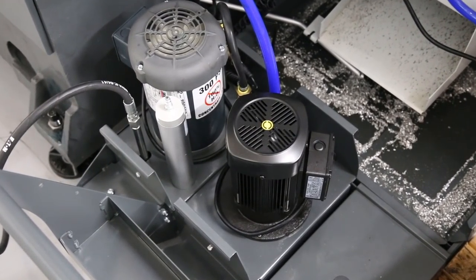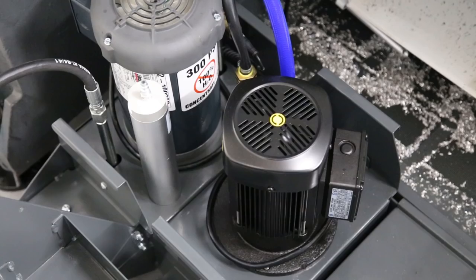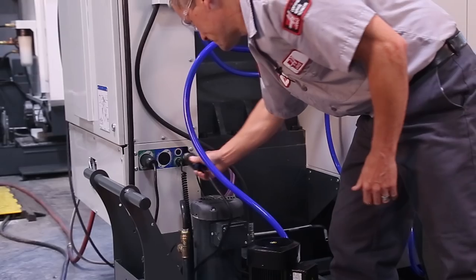If the pump doesn't seem to be working, visually check to see if it's turning. Have someone command on the coolant while you look through the top and make sure that the pump is turning and it's turning in the right direction. If you can't look through the top, lift the pump out of the tank to check that it's turning.